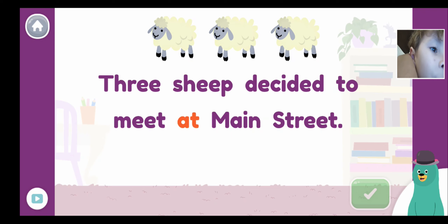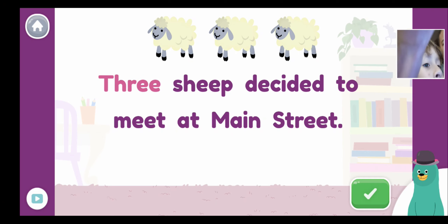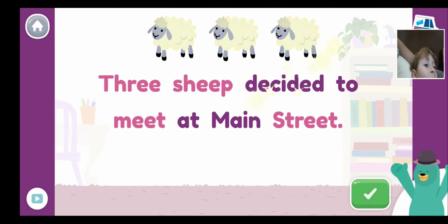Which words have the E sound in the sentence: 'Three sheep decided to meet at Main Street'? Three... sheep... not this one because we don't have it together — we are learning about together. What else? Meet — not this one, not this one — Street. Nice work!